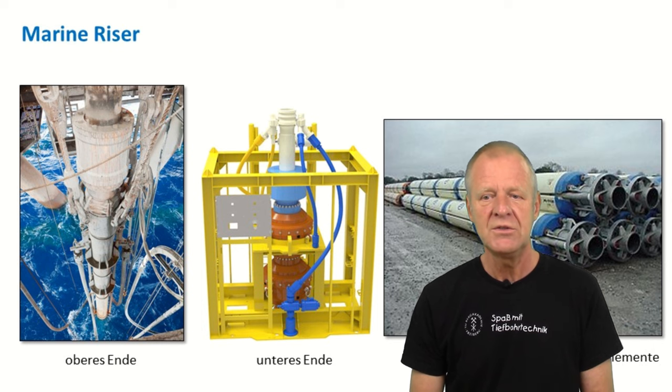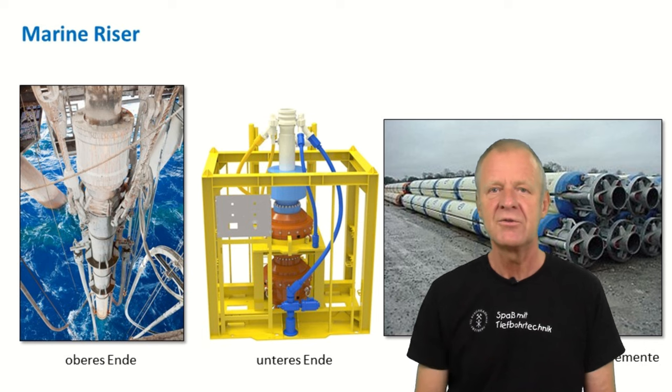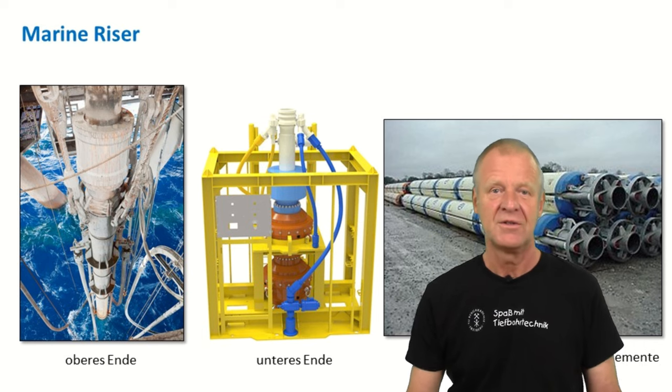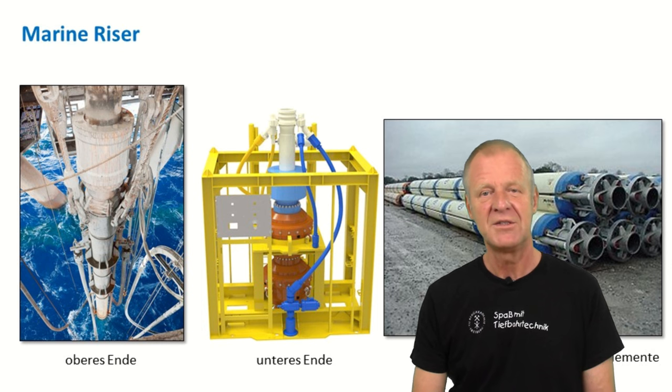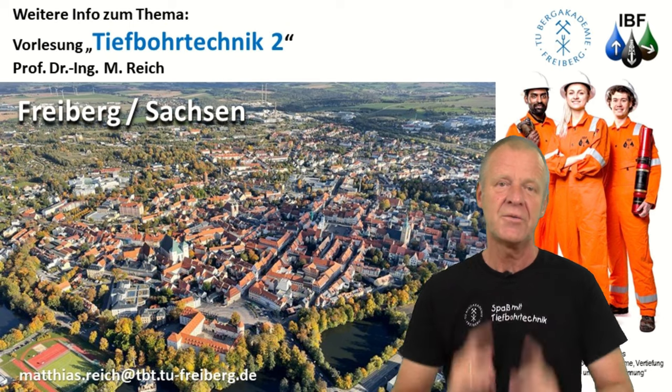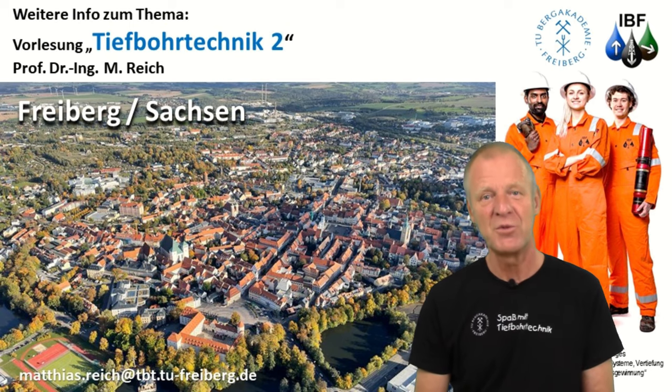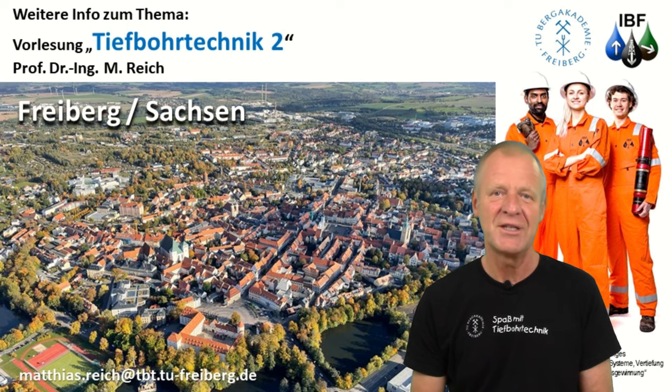Through the riser, we can easily run the drill string in and out of the borehole. Due to the riser, we have a closed flow loop for the drilling mud in place, and all of the problems mentioned at the beginning of this episode are now solved. In our lecture, Drilling Engineering 2, we will talk about offshore drilling in much more detail. If you are interested, please feel free to join our lectures. We will be happy to see you.